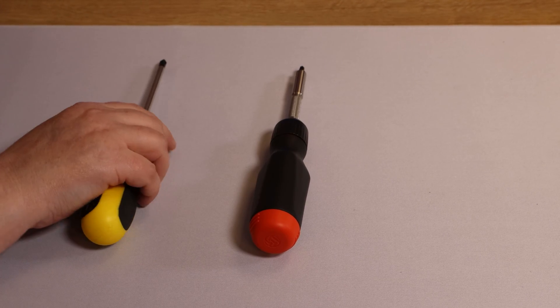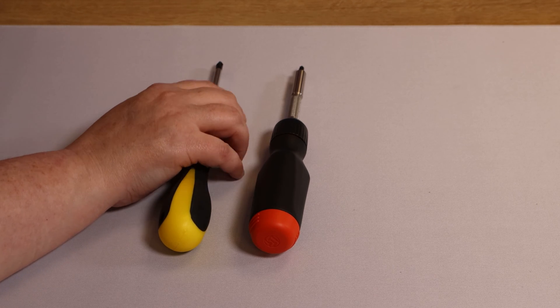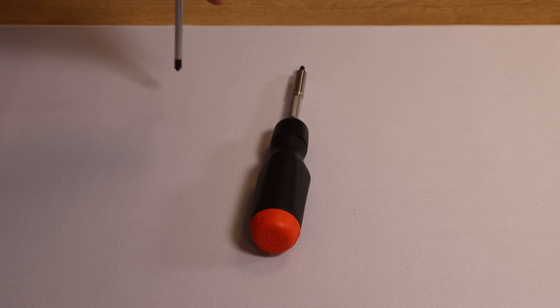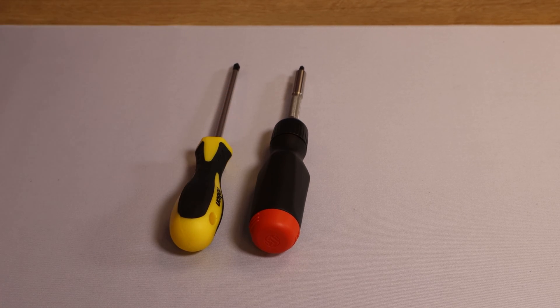How could it be made better? I don't design tools, I use them, but I know what's comfortable. I know that a regular screwdriver grip is comfortable, and if they can implement something like that on the Linus tool, it would be a lot easier for me to use. If they could just streamline it a little bit, I think they would have a better product.